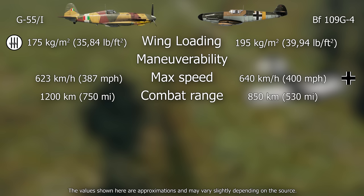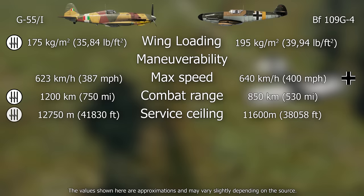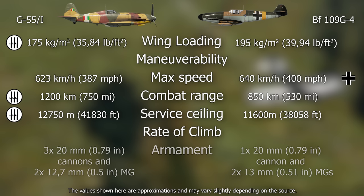The Bf 109 was faster than the Italian fighter. The Fiat fighter had an advantage in range, but due to the defensive nature of the war at this point, range wasn't the most important concern. The G55 had a significant advantage in service ceiling, which was critical for bomber interception. The German commission determined that the climb performance of both fighters was comparable.